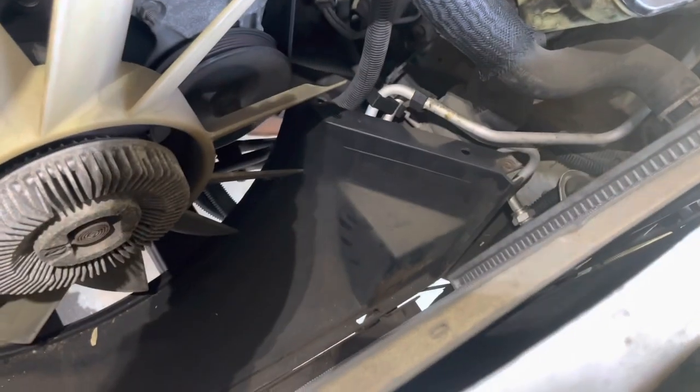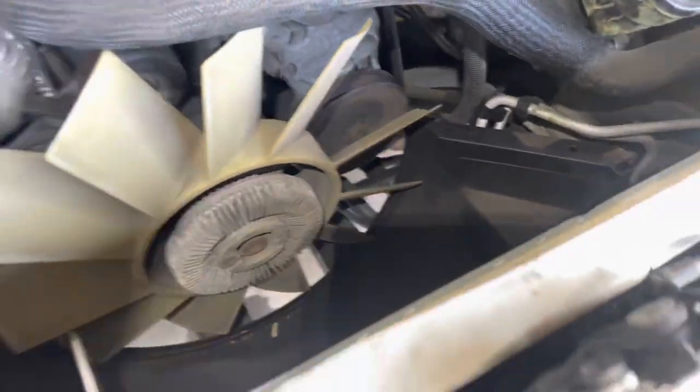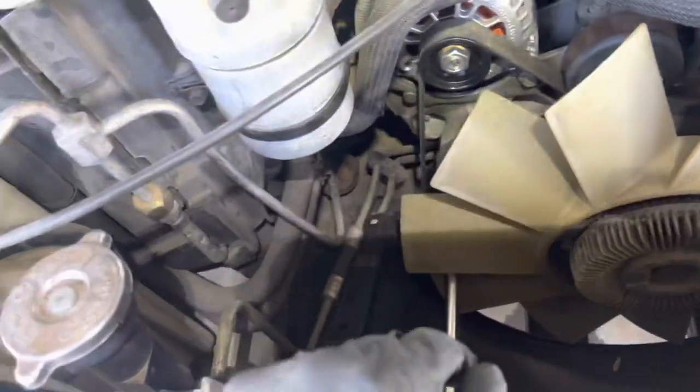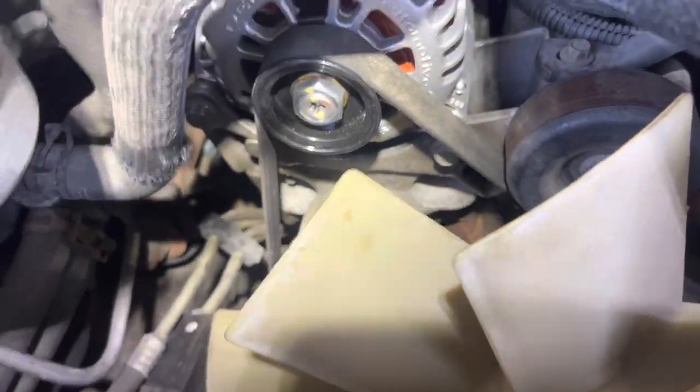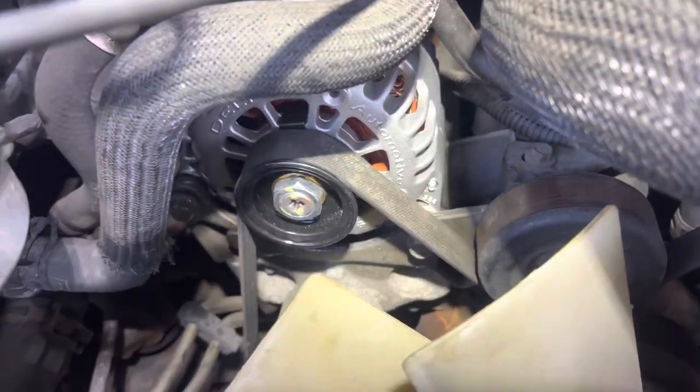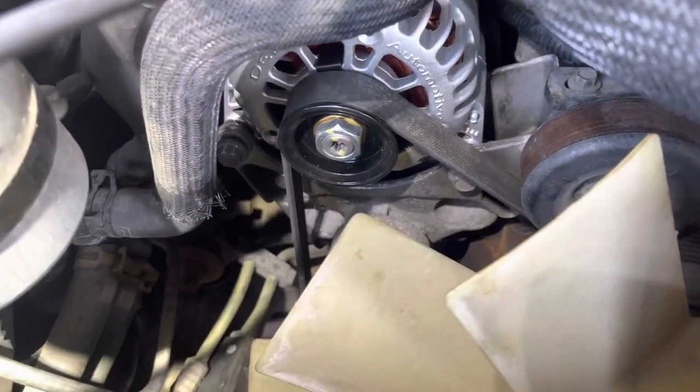I don't really have any suggestions for getting the fan shroud back in — I know that's a big pain in the butt. The last time I replaced the radiator on this thing I just forced it in there, man-handled it. Good luck to you guys, have fun with it, don't overthink it — it's not that hard. If you don't have the right tools with you, just use something metal to get in there and you'll be able to do it.